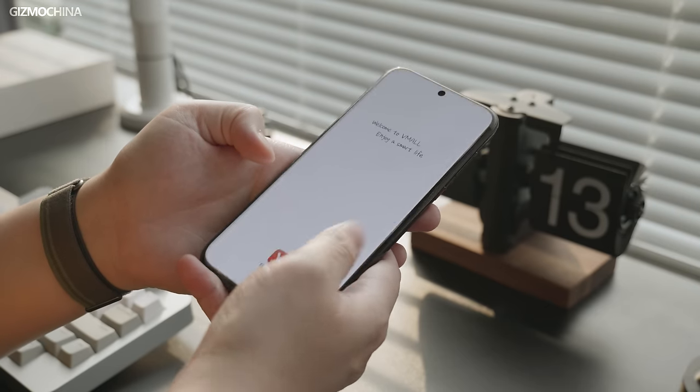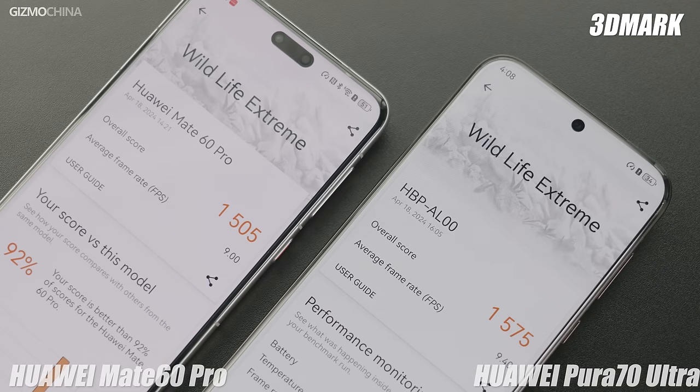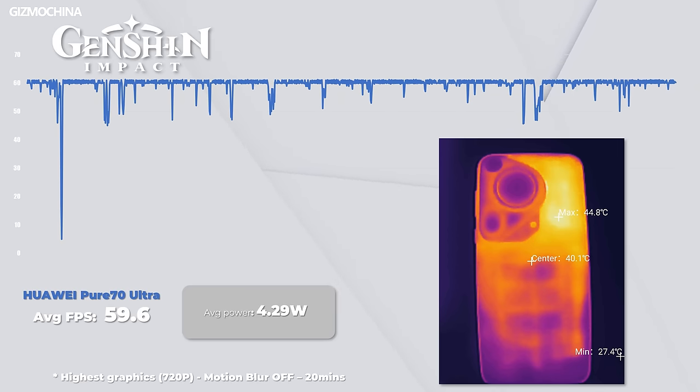For the benchmark results, the new Kirin 9010 shows very little difference in single-core performance compared to the 9000S, while multi-core performance is about 6% better. As for graphics performance, both chips use the same Mali-G910 GPU, and the benchmarks confirm it. So the Kirin 9010 is basically a modified version of the 9000S, which is why the chip isn't named the 9100. In terms of power consumption, we tested this chipset in Genshin Impact, and it consumed less power than the 9000S — surprisingly, it even outperforms most flagship phones of 2024. Further testing is needed to understand what accounts for such efficiency.